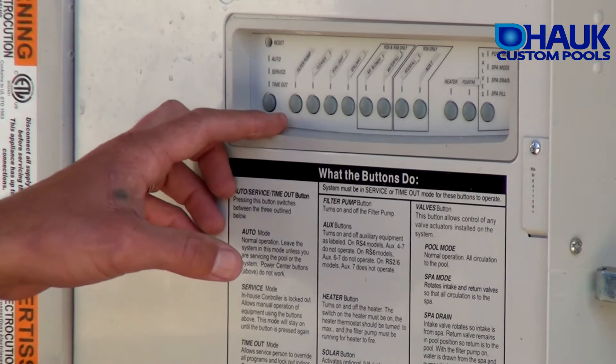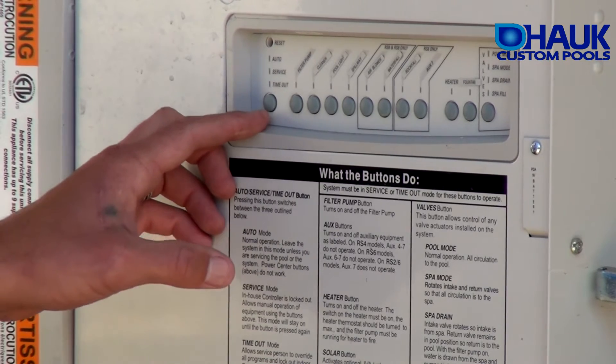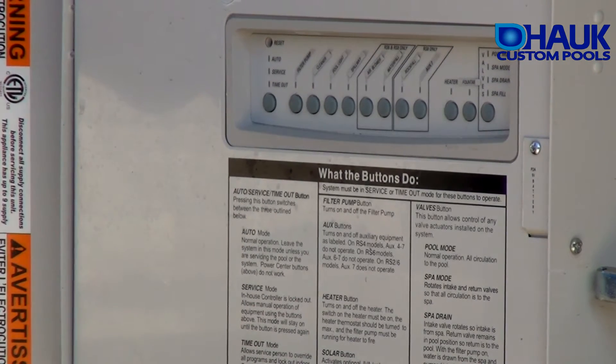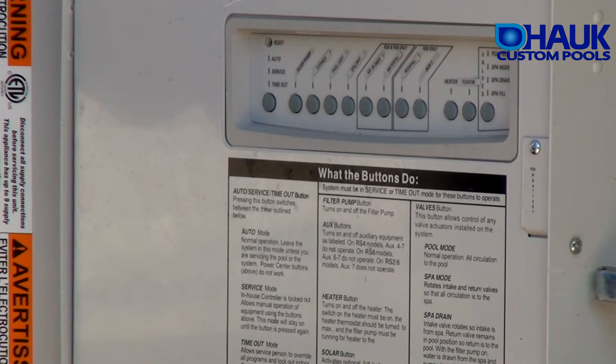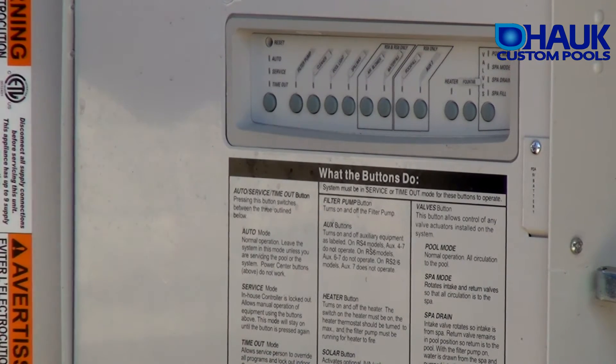In timeout mode, it starts counting down backwards from three hours. You can hit your filter pump, it'll run for three hours, and then it'll go back to auto. So typically when you're doing pump maintenance over at the equipment pad, you would want to go to timeout — that way if you forget to scroll back to auto, three hours later it goes back to auto automatically.